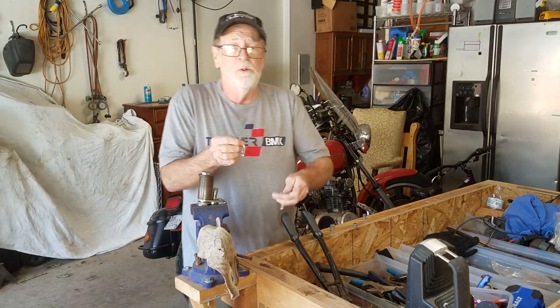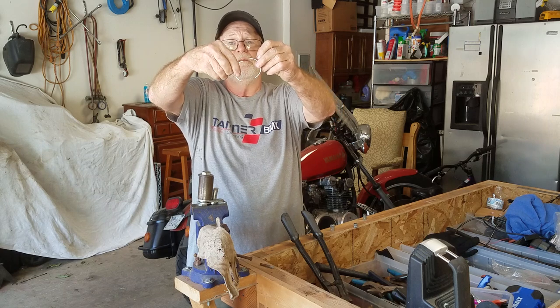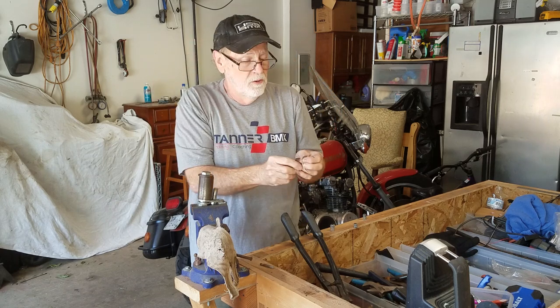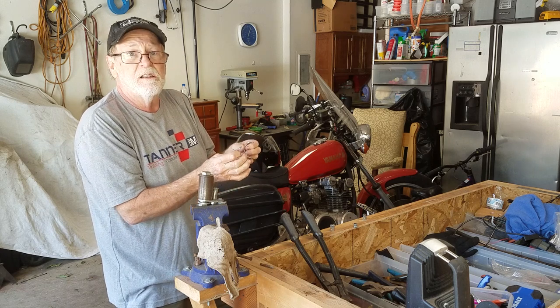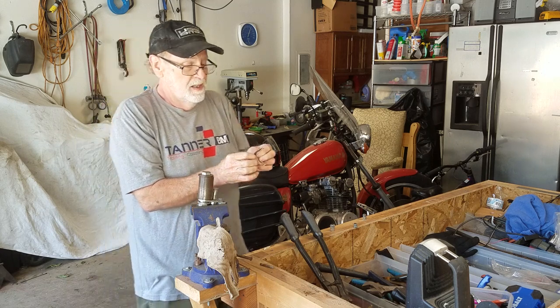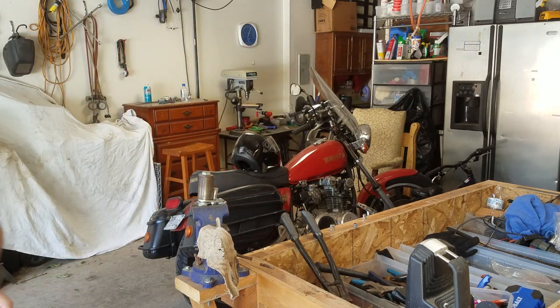So then I end up with two of the bracelets there together. I take them all and drill them on the drill press, grind the ends, smooth them out, and pass all this off to Benita. She makes the beautiful bracelets that she does.